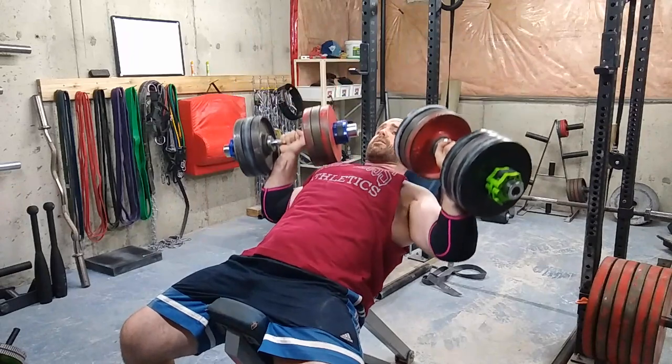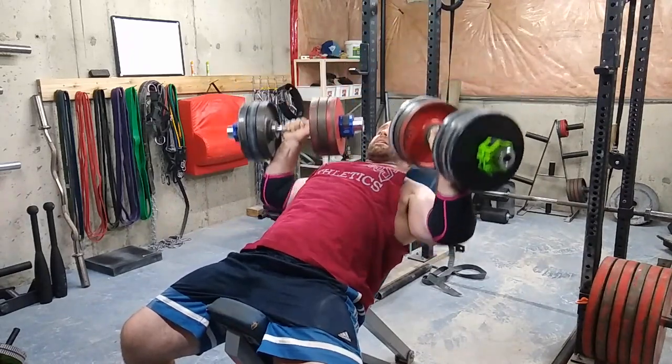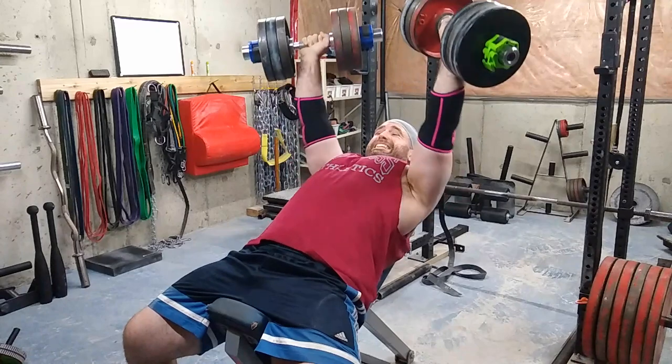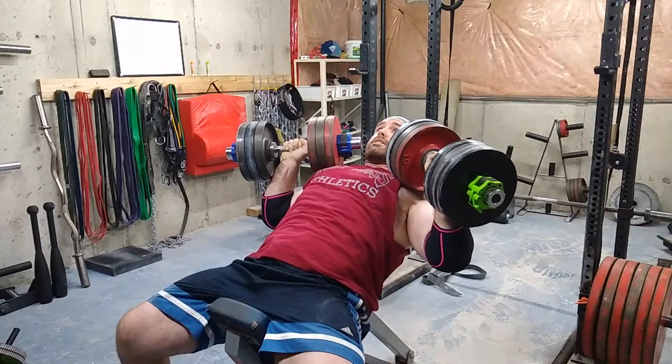Then I did some rest-pause sets with the 70s — a set of 14 and then a set of 6 to total 20 reps. It felt really nice and the chest was nicely pumped after.